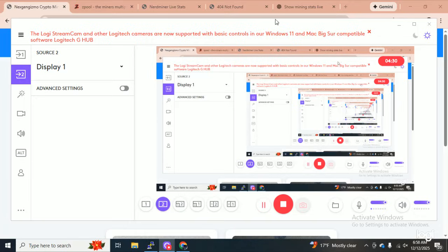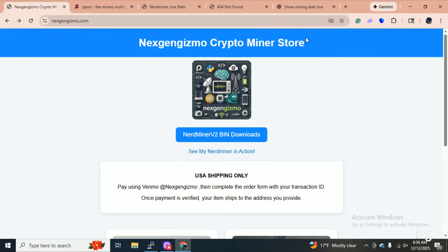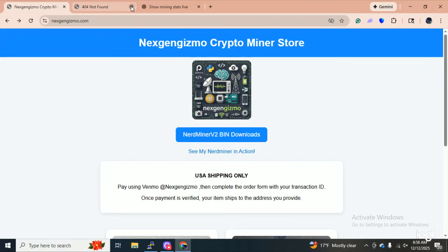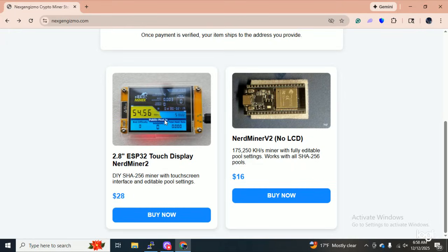I'm going to show you the link to the mining page and then go over — I actually have another router on the other end of the house. I'm going to power this up and we'll watch it come online on Zpool. So as of right now, I just have two things for sale on the website.